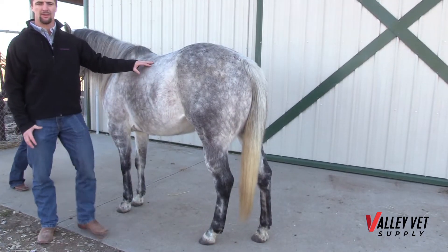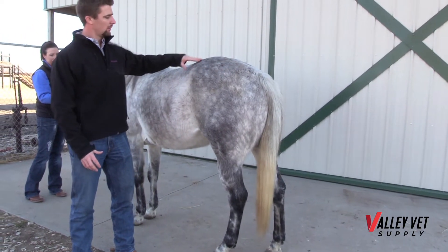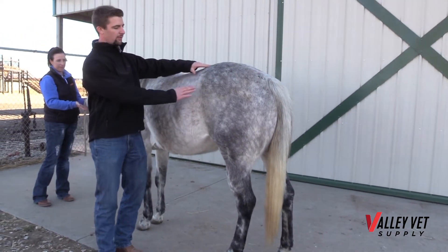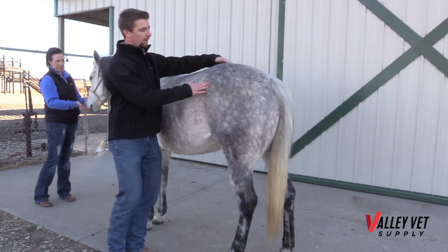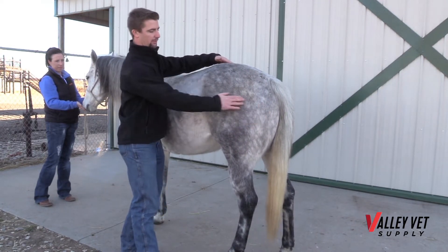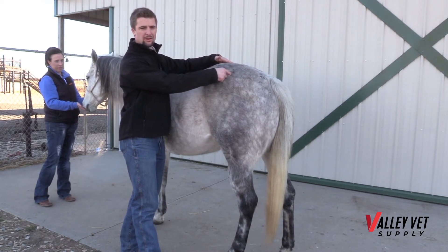As we move back, another common injection site is in the top of the hip. Our landmarks for that are going to be the points of our bones — we've got a bone here, a bone up here, and one here. We draw a triangle between those, and right in the middle is our injection site.